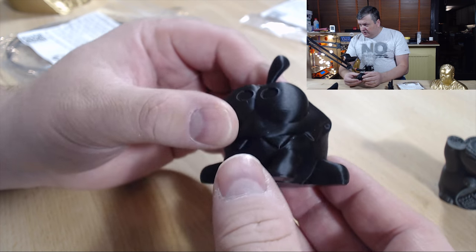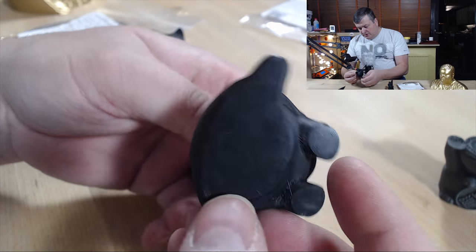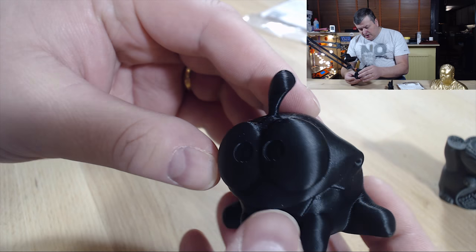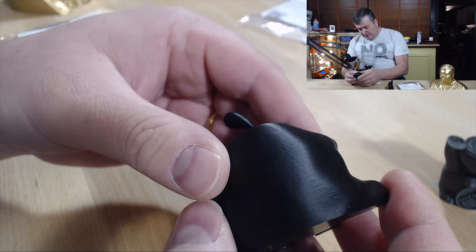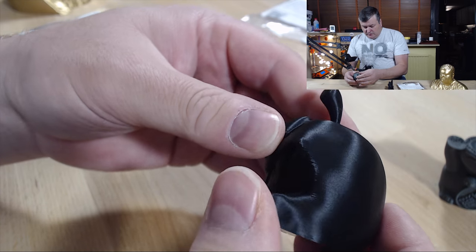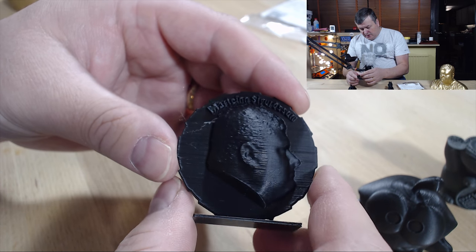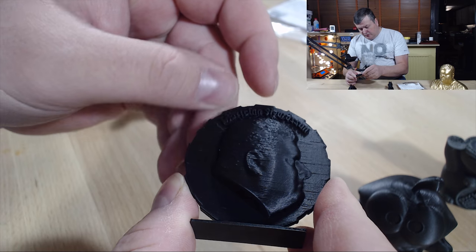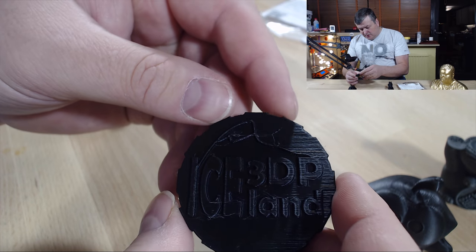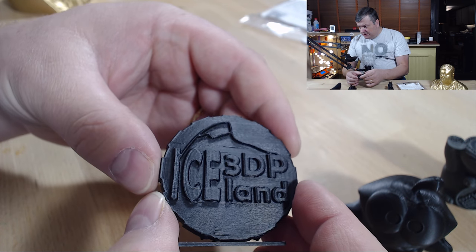The Land Filament came out really great. It's a very dark black color and looks really nice. On this model I didn't recognize any issues at all — no stringing visible, and it's a very good print. This was printed at 195 degrees. When I printed the Maker coin I noticed a small amount of stringing in the head, but very slight — just a few strands, nothing that's a major issue.